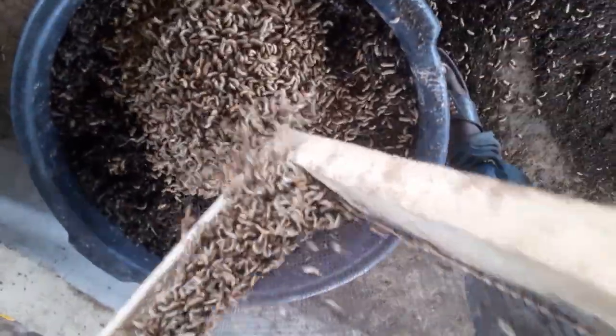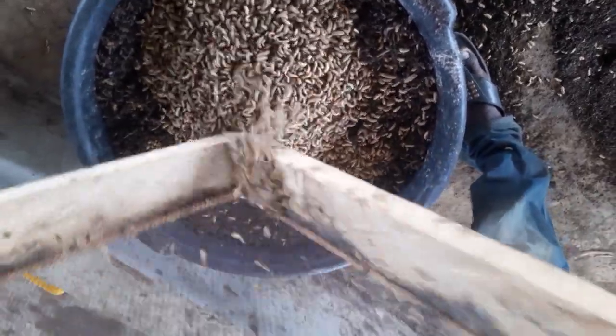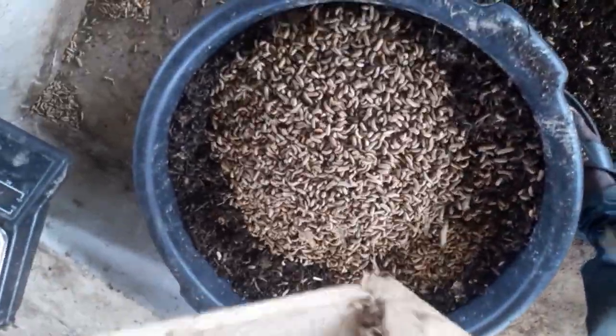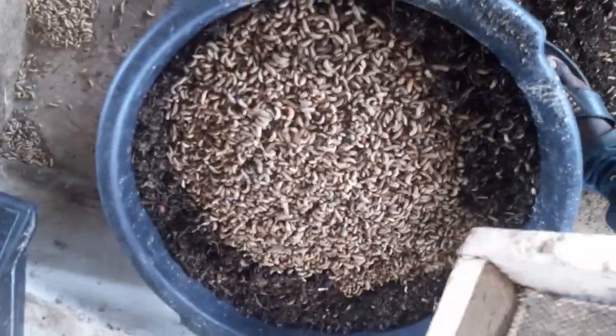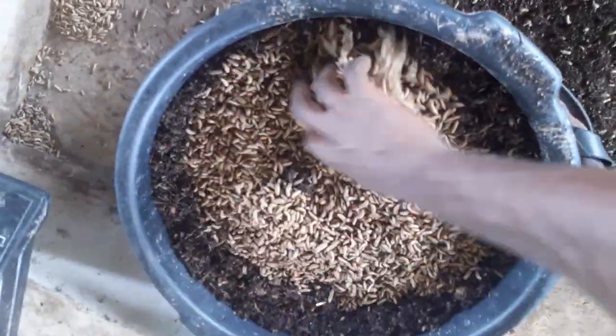And you place the clean larvae in the bowl — this is lovely and wonderful. That's how the whole thing is done. After we are done with this, we do the second sift.